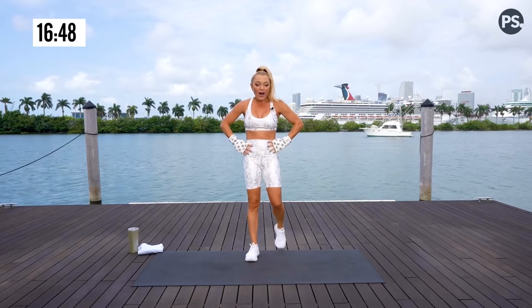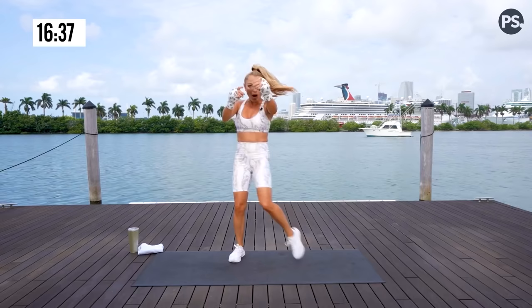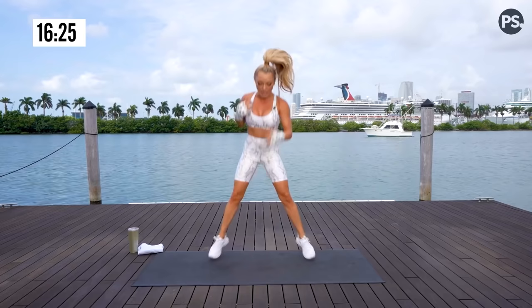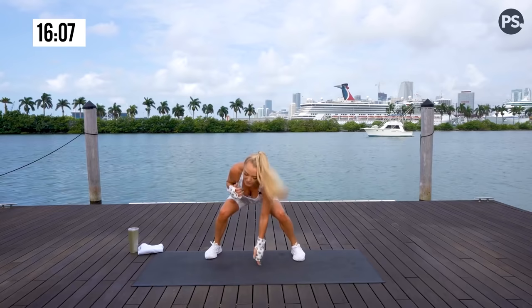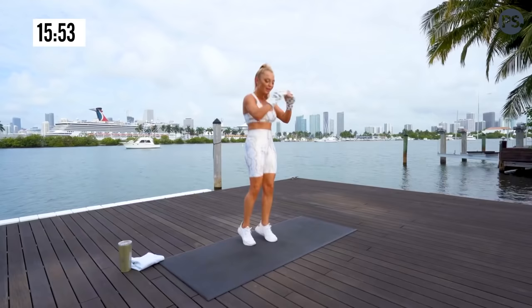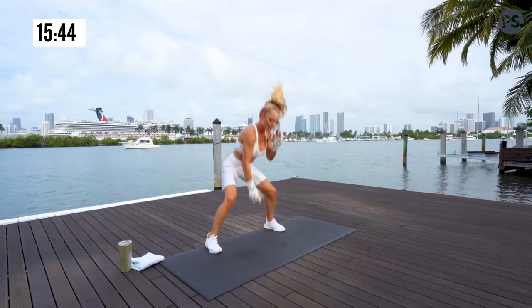On deck we have a squat jack, alternating snap, one minute on the clock. Modification for a squat jack: just perform squat snap kicks. Below the belt burnout — go. If you're joining me on the squat jack, I want your back tall. Sit back in your heels, focusing on below the belt. Feel those quads right here, and the snap. Range of motion is up to you — just point your toe. Light on the landing. Oh my gosh, do you feel it? It's burning. I'm right there with you.